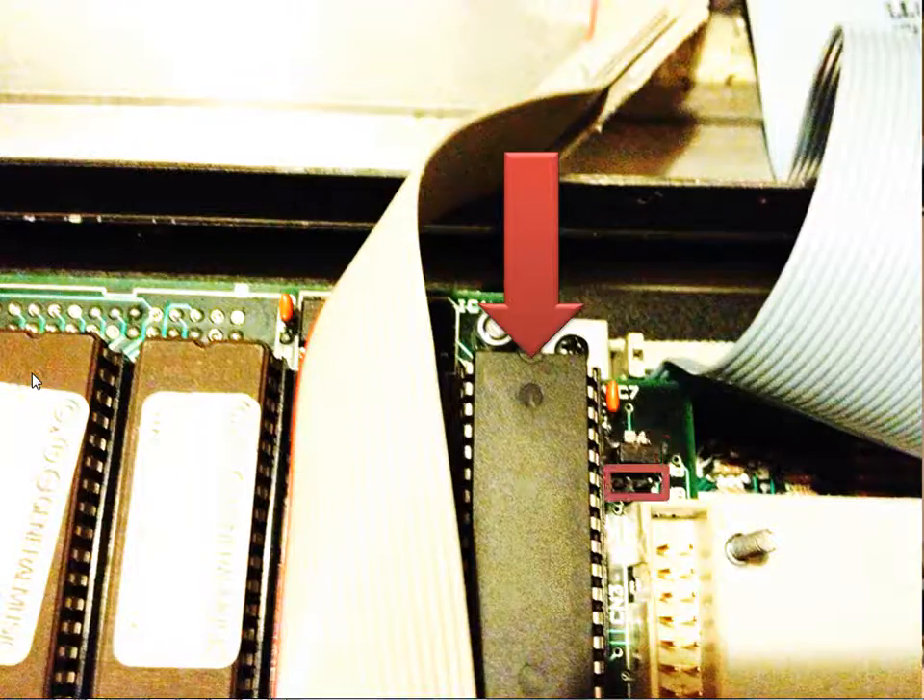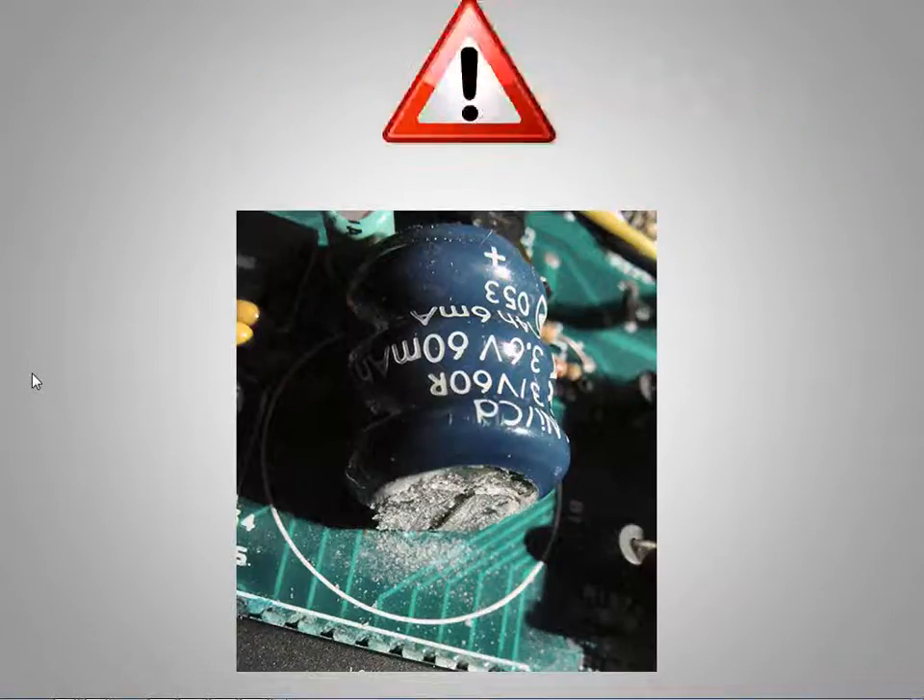That's it, the job's done. But before you screw the case back together, just take a second to inspect the lithium backup battery. It sits underneath the keyboard just by the Turbo kit board, and they were only designed to last ten years. Once they start leaking — like this one — you'll find many horror stories of the acid destroying the motherboard. So make sure if it's leaking, think about replacing it if necessary.